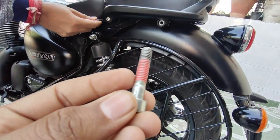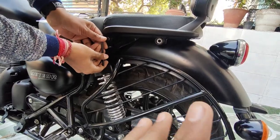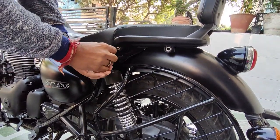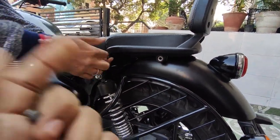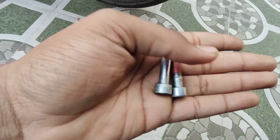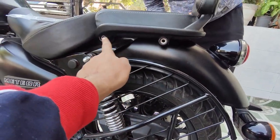Guys, on the backrest extender parts there is a red mark so that we can differentiate which piece is which. One plate is a little long and the other backrest plate is a little small. This red marking helps us tell them apart easily.